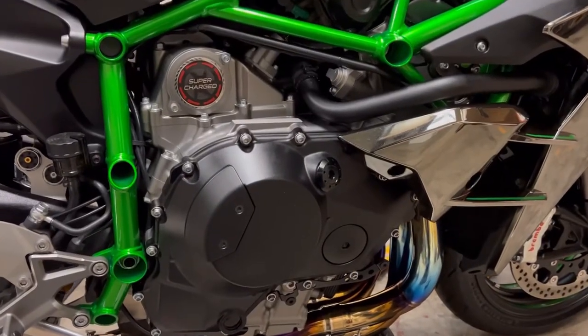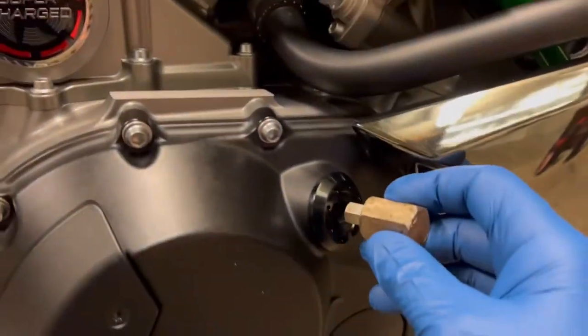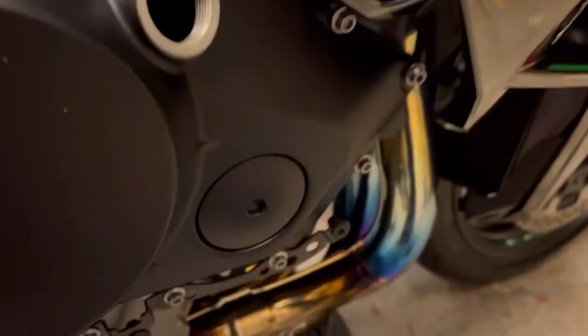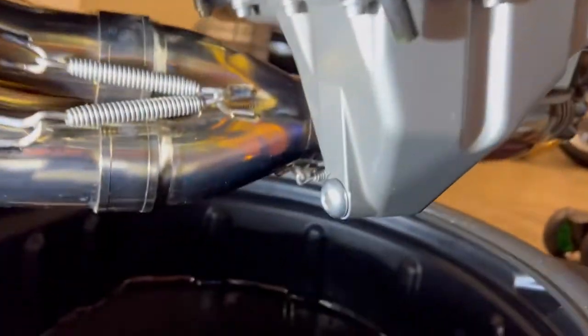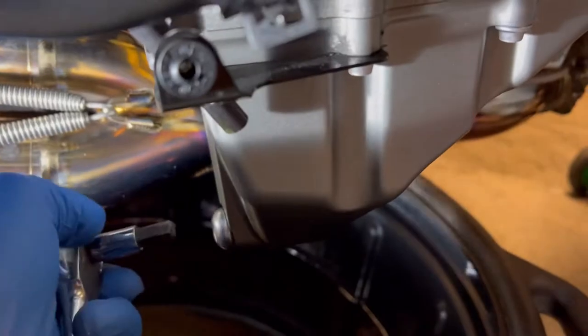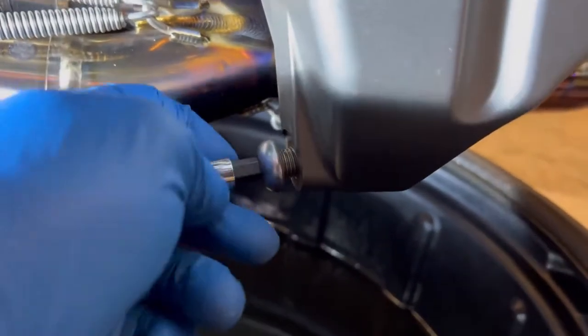Now the bike's warm, what we want to do is loosen our filler cap. This will be a lot different on your own bike — probably just a standard cap — but on the H2 it's a bit different. This is just a set I use at work, so I'll just loosen this off. So when we crack the sump plug it's going to pull everything through and drain as much as possible. I've jumped round to the other side of the bike and here is our sump plug, which is an 8mm Allen key.